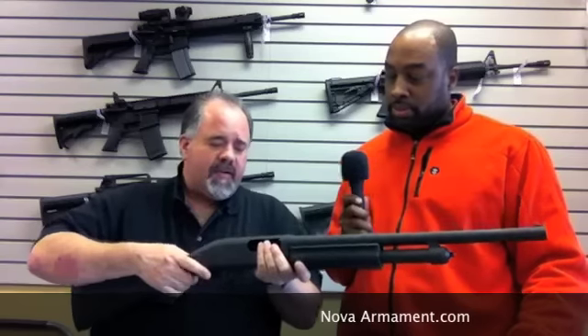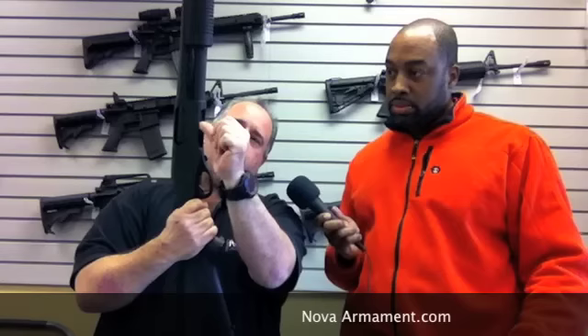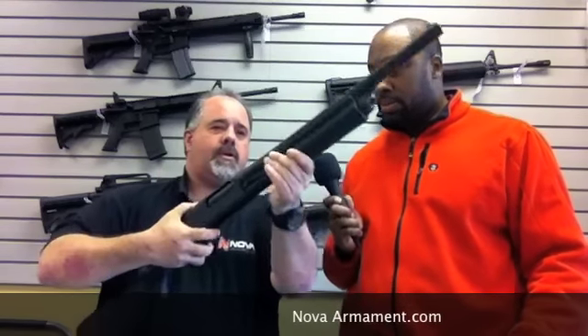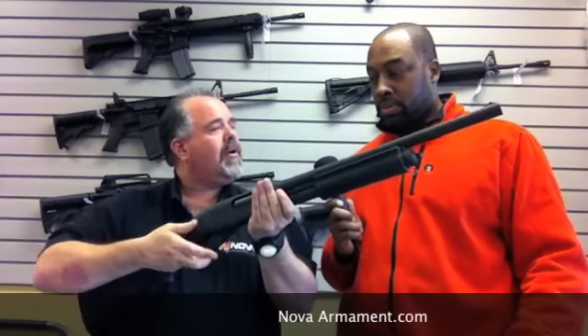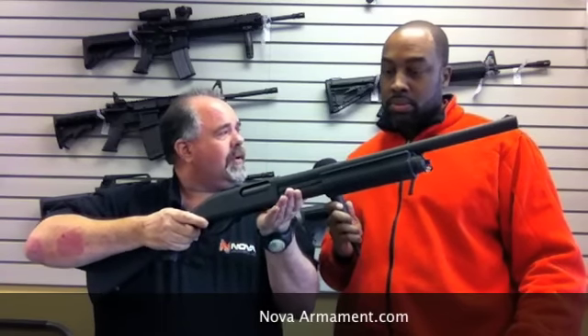Real simple, very easy. With something like this, you load your shells into the loading port here, cycle your action, and the gun would now be loaded and ready to fire once you had a target and took your safety off.